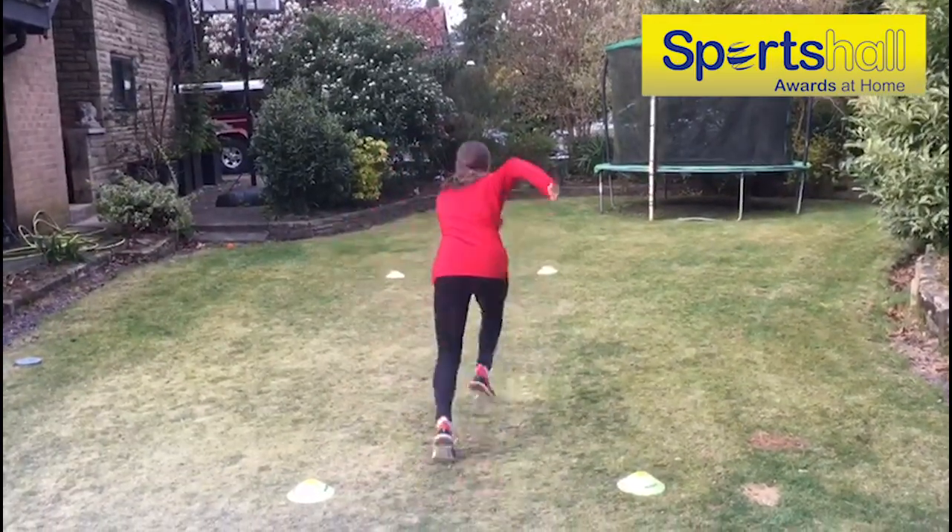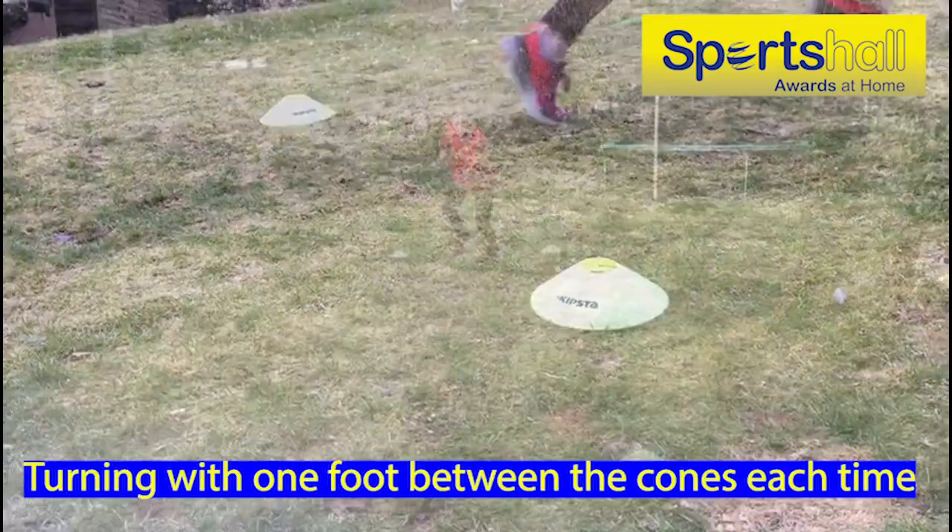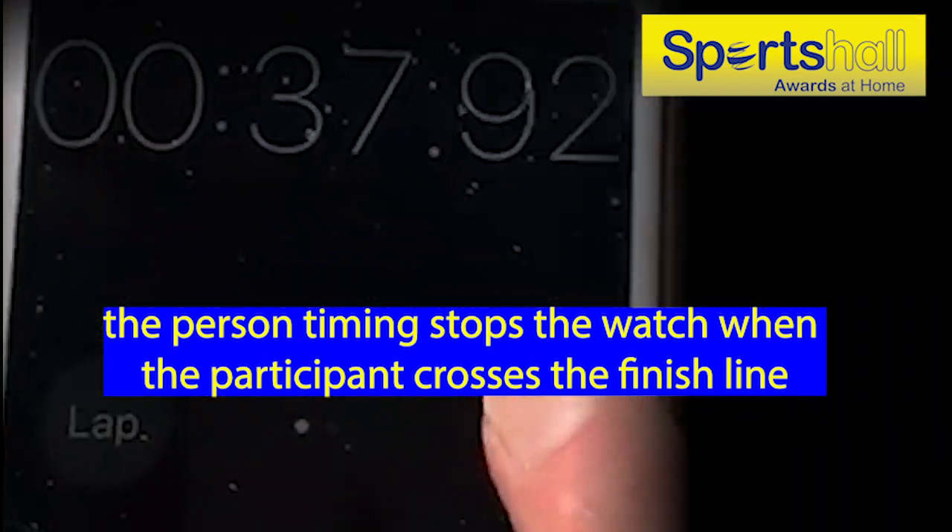Why not challenge your family member to a race, or you can do some shuttle style relays if you have a brother or sister, for some alternative non-competitive fun.